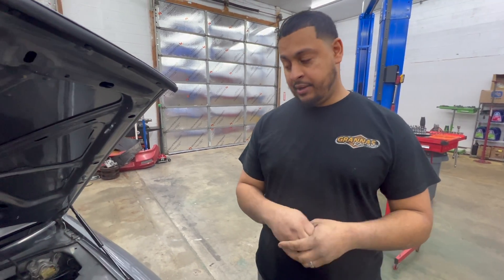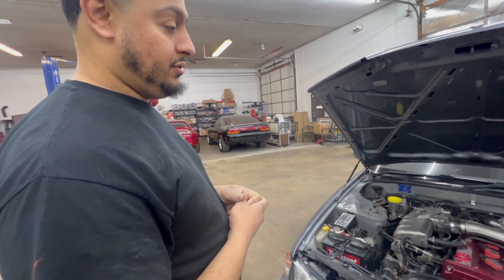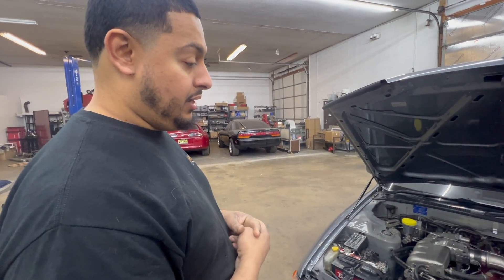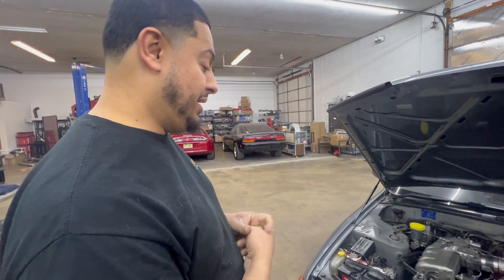A front mount intercooler, our Link G4X, ID1050s, and a fuel pump. Get these things to start to perform and do something other than being like 200 horsepower stock at best.